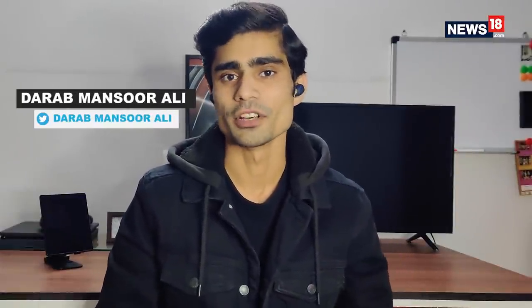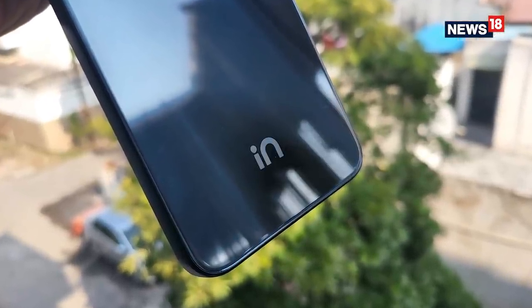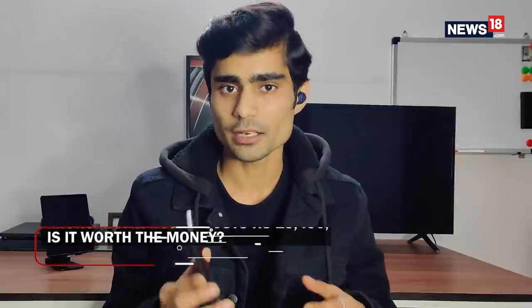Homegrown brand Micromax has been keeping up amid tough competition from Xiaomi, Oppo, Vivo, Realme, and others in the budget Android segment in the Indian market. Micromax made a comeback in India back in 2020 with its 'In for India' campaign and has since been consistently launching smartphones in its IN series. Most recently, Micromax launched the IN Note 2 at a price of ₹13,490 in India. I've been using the IN Note 2 for the past few days.